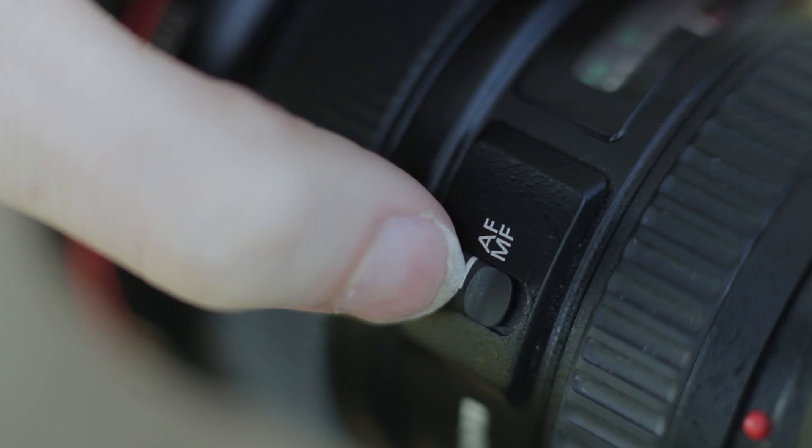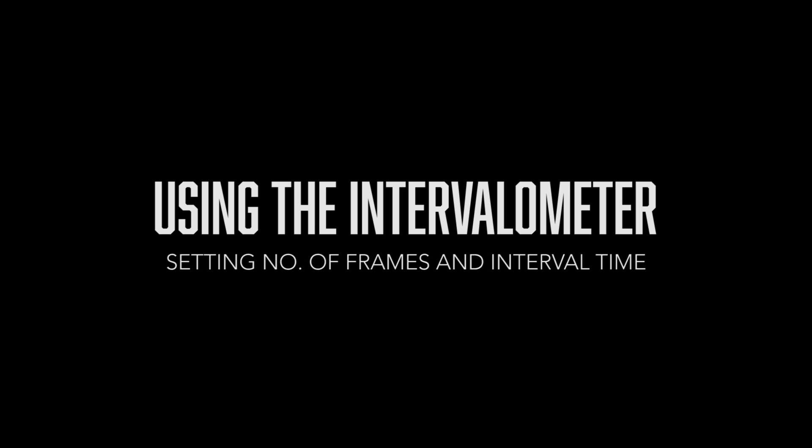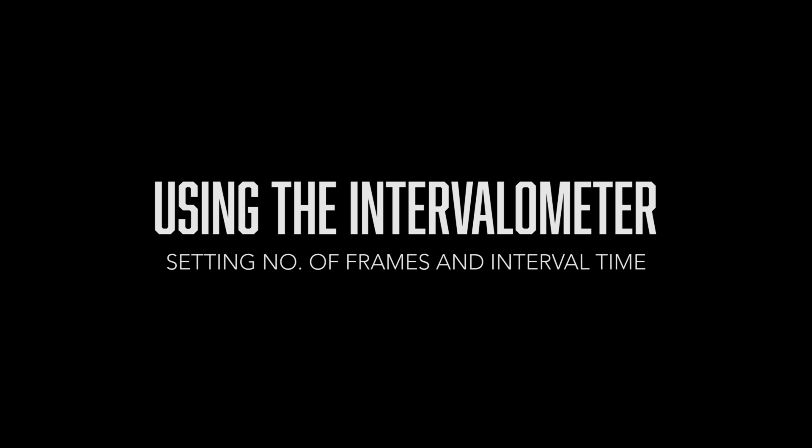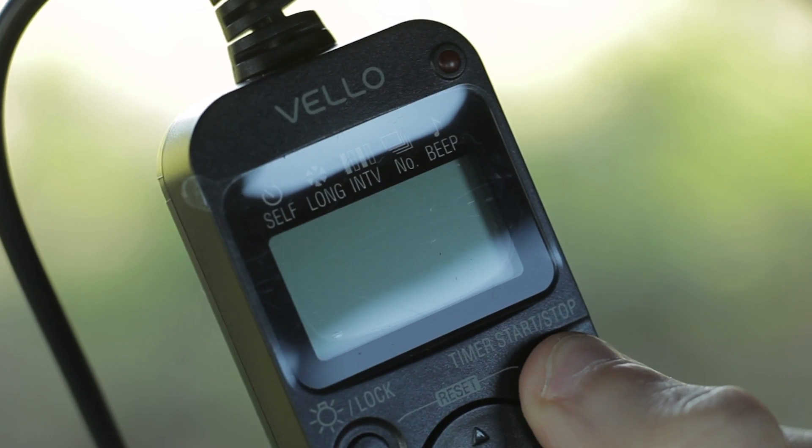It's also very important to set your lens to manual focus, otherwise the focus may change during the time-lapse. To plug in your intervalometer, there is a hole with three little pins — put the intervalometer in there and it will connect with your camera.